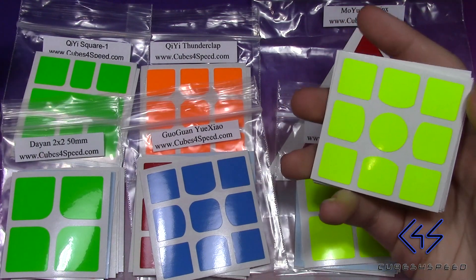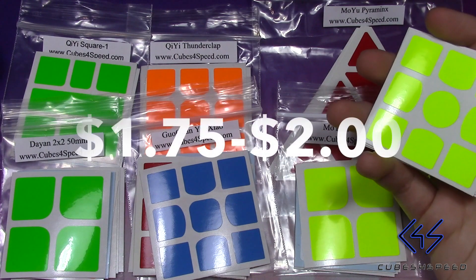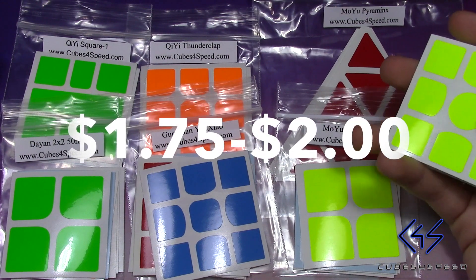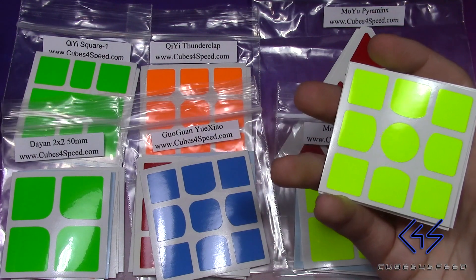If you're curious about the price of these stickers, they are all $2 except for the Moyu Pyraminx stickers which are only $1.75. So very affordable prices.